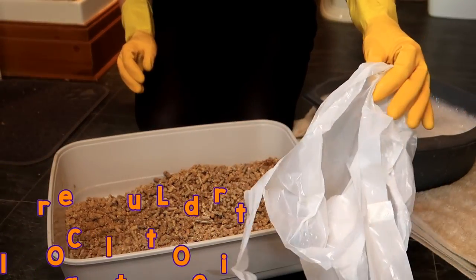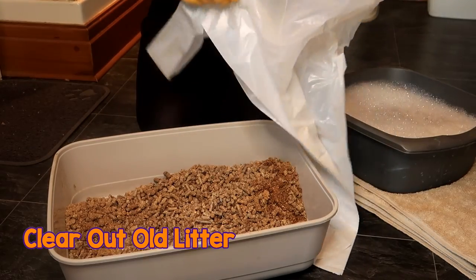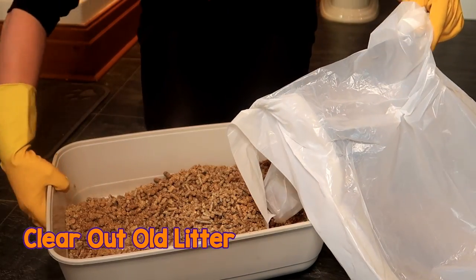Next, you want to empty the litter box of all the litter that is in there at the moment. Get rid of all of it as you're going to be cleaning out the whole tray.